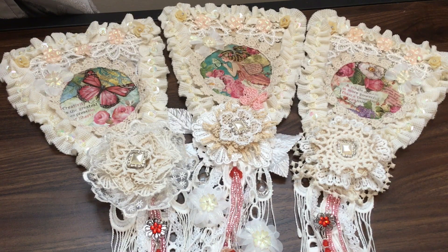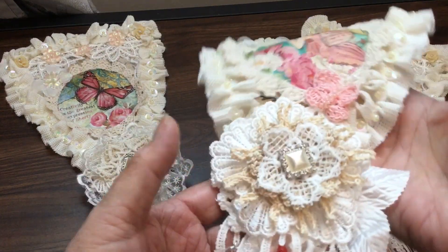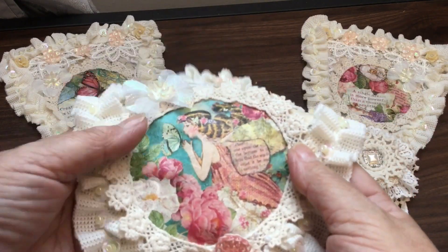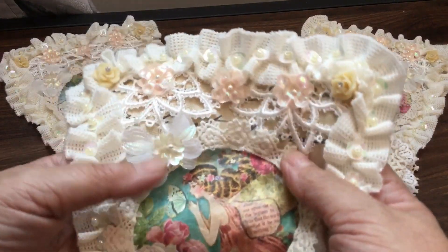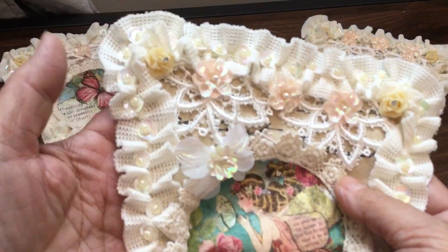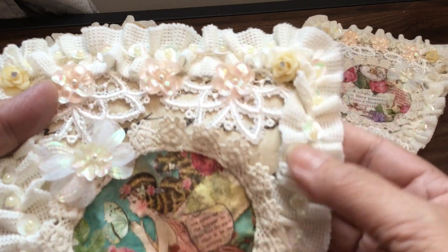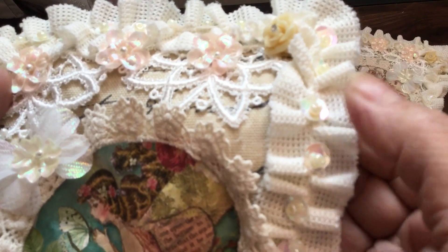I'm going to show you some wonderful things you might be interested in buying to make creations of your own. I'll show you the middle one up close first. The pictures in the middle are rice paper from a collection I purchased — I don't remember where. The rest of the supplies are from Craft Supplies for You.